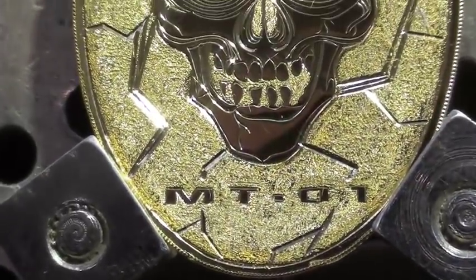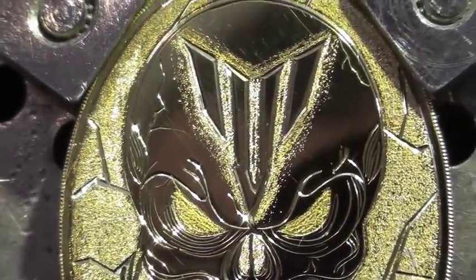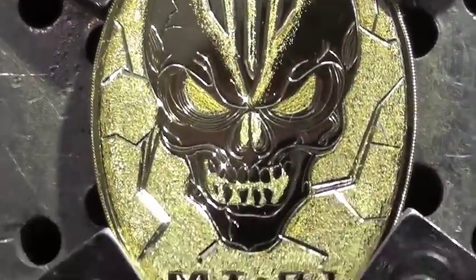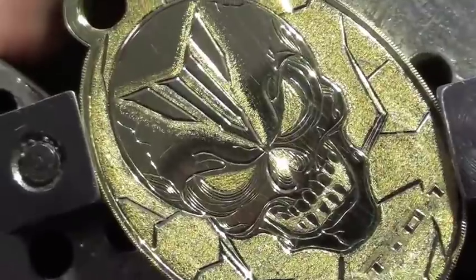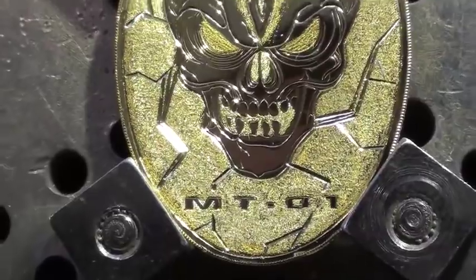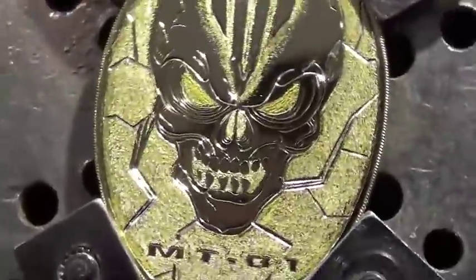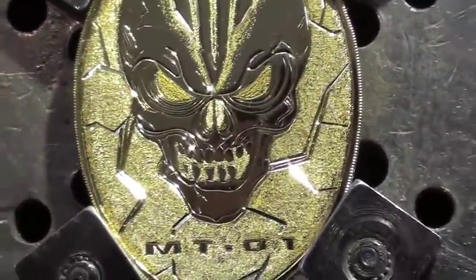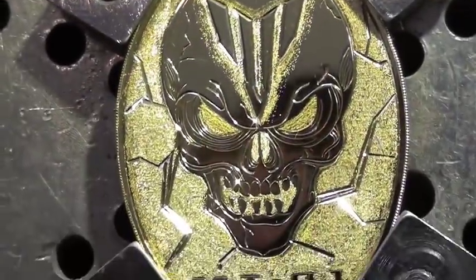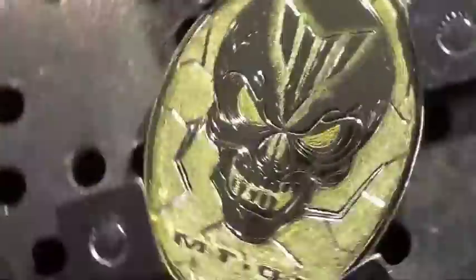Come hell or high water, that's the new keyring. The MT-01 logo at the top and MT-01 at the bottom and the lightning skull. Having ridden the bike for a while now, I've decided that this is a far more apt keyring than the logo with angel wings because there ain't nothing angelic about this bike. That's all done at home on my engraving bench, all cut up by hand.